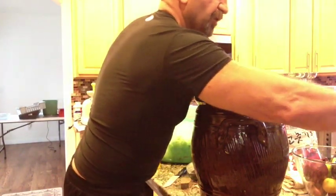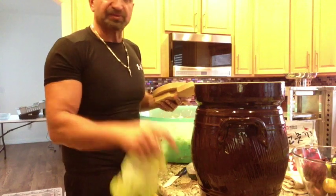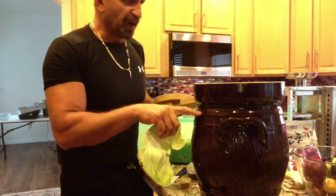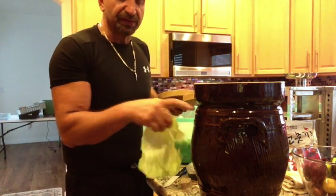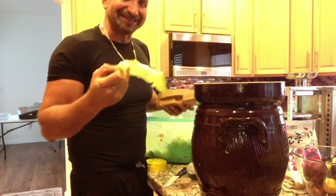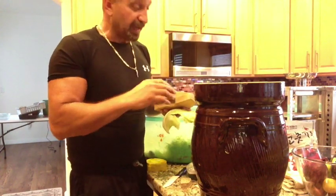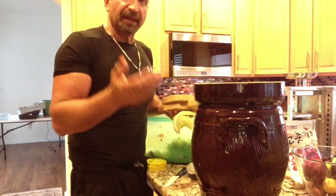Put the granite in there for extra weight to keep all the cabbage underneath its own lactic acid — that's how you avoid any issues with mold. Remember those outer cabbage skins we saved? You use those as a dam. Fill the crock up to about three quarters, then layer those outer leaves as a dam to keep all the cabbage underneath, then put the stones on top.